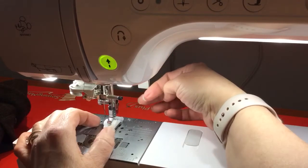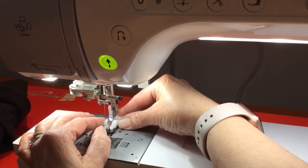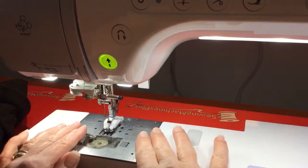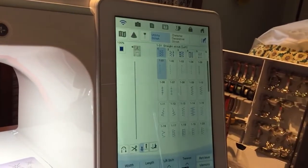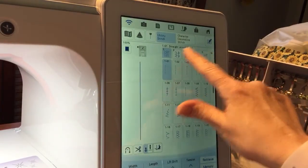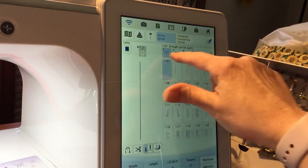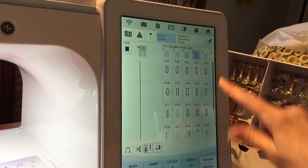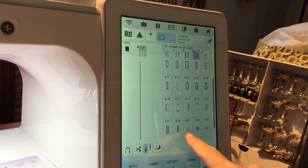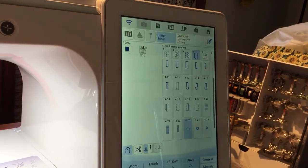The M foot doesn't go down all the way, so I'll leave it right there. We're going to come over to my screen. You have your index up here — go into number four and scroll up until we get to the button. Now this shows a two-hole button, but I'm doing the four-hole button, so I'll go ahead and select that.